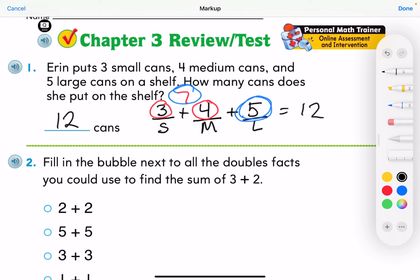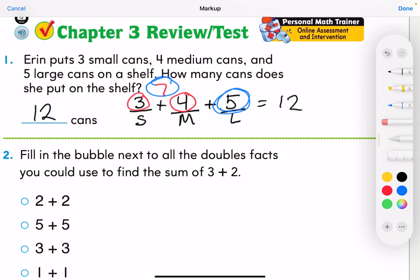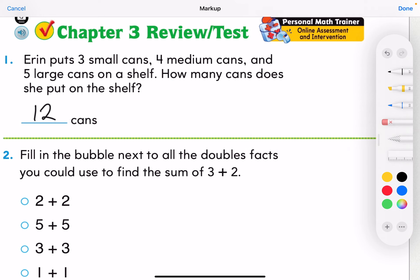So my answer would be 12. Another way I could have solved that is I could have drawn the cans — three small cans with an S, four medium cans, and five large cans — and just counted them all together: one, two, three, four, five, six, seven, eight, nine, ten, eleven, twelve. There are different ways you can get that answer, just whatever makes most sense to you.